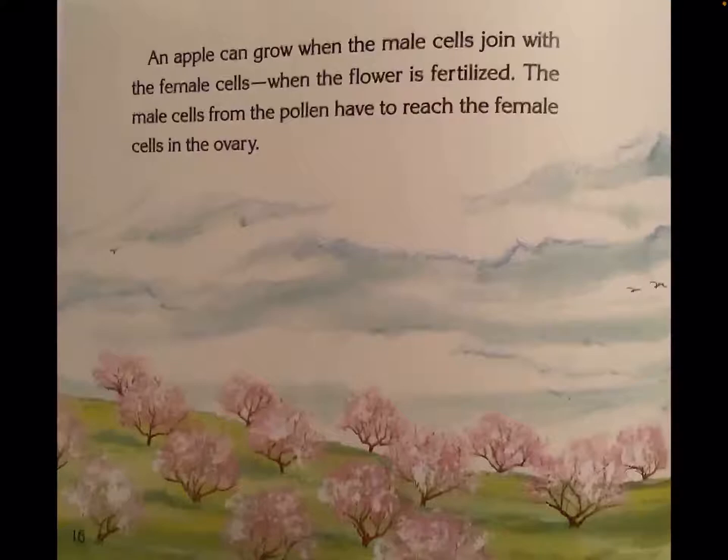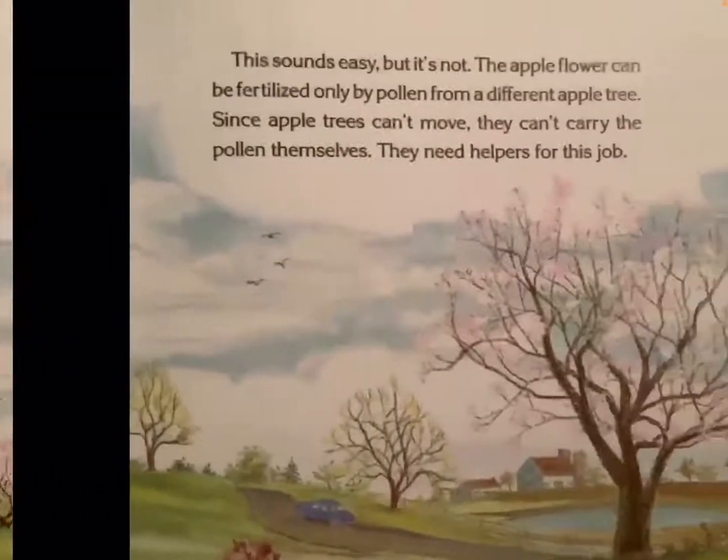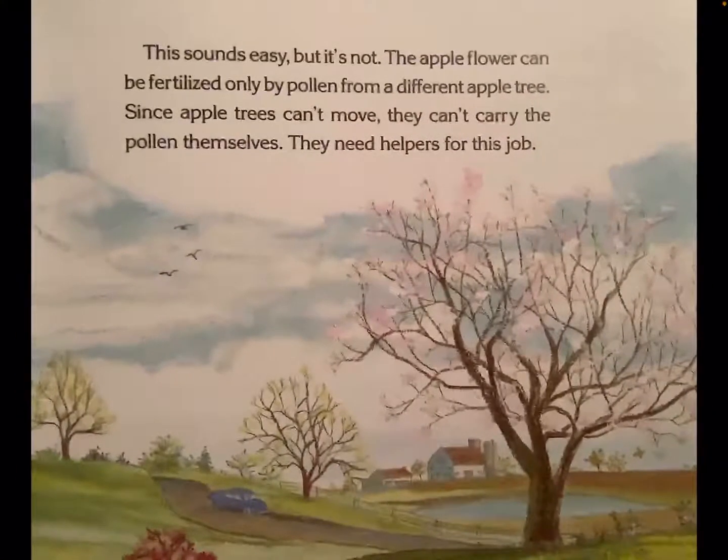An apple can grow when the male cells join with the female cells, when the flower is fertilized. The male cells from the pollen have to reach the female cells in the ovary. This sounds easy, but it's not. The apple flower can be fertilized only by pollen from a different apple tree. Since apple trees can't move, they can't carry the pollen themselves. They need helpers for this job.